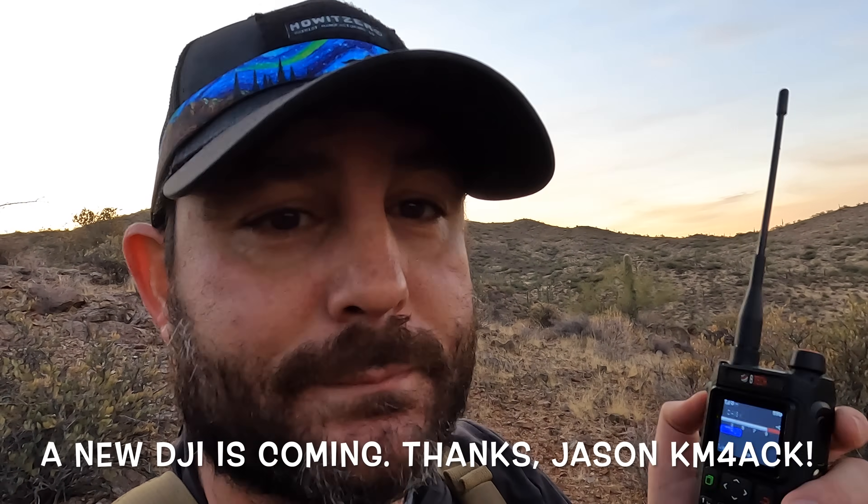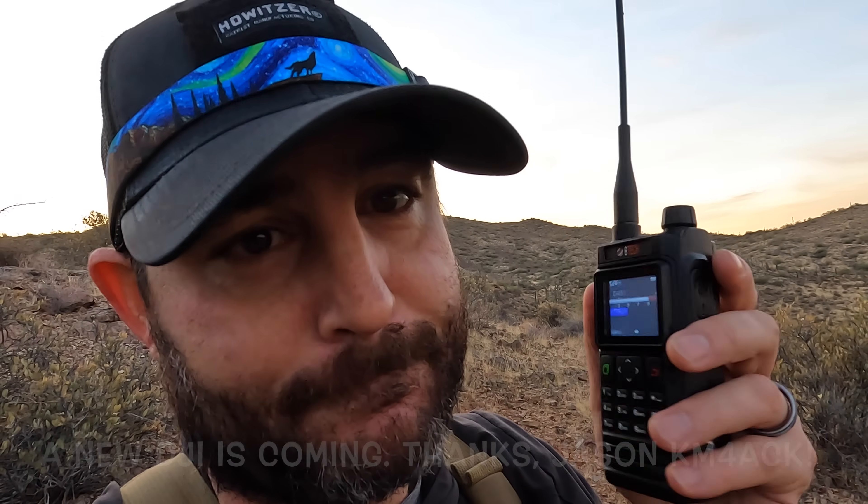Did it. Sorry about the audio. KF7PBK copy that, happy to help. Have a good Friday on the trail ride, sounds like fun. KF7PBK clear and monitored. It's got good audio. I'm kind of a fan, guys.